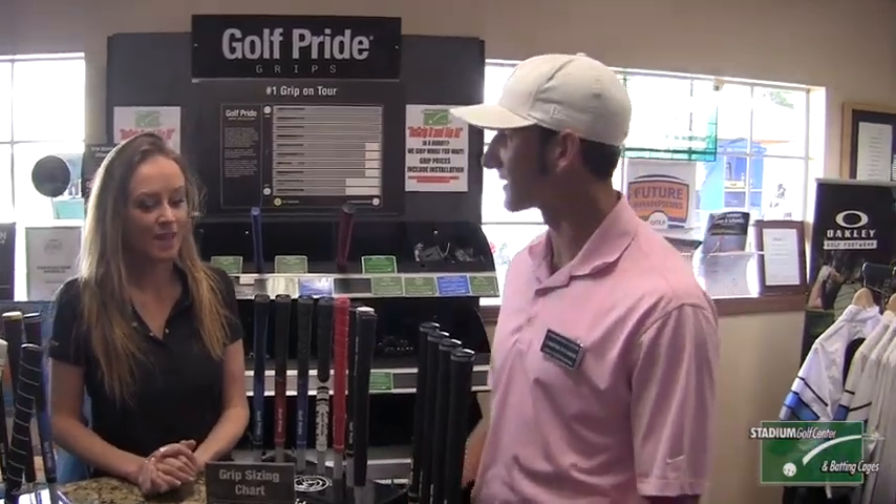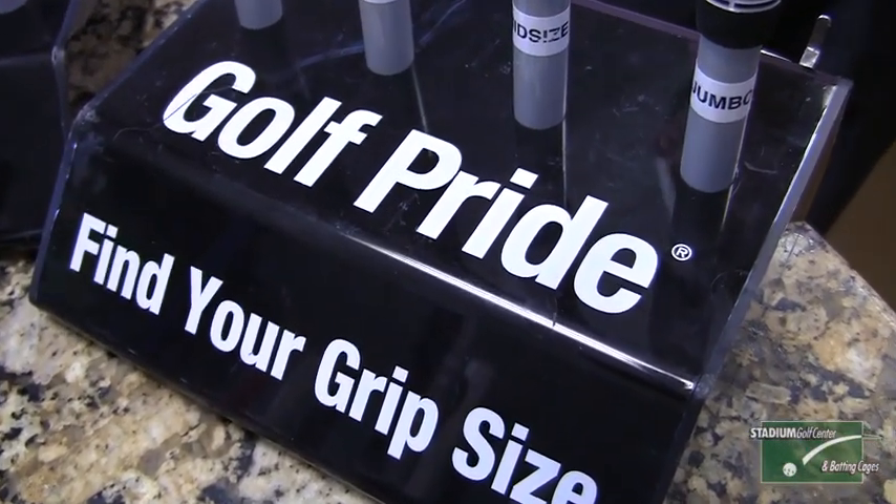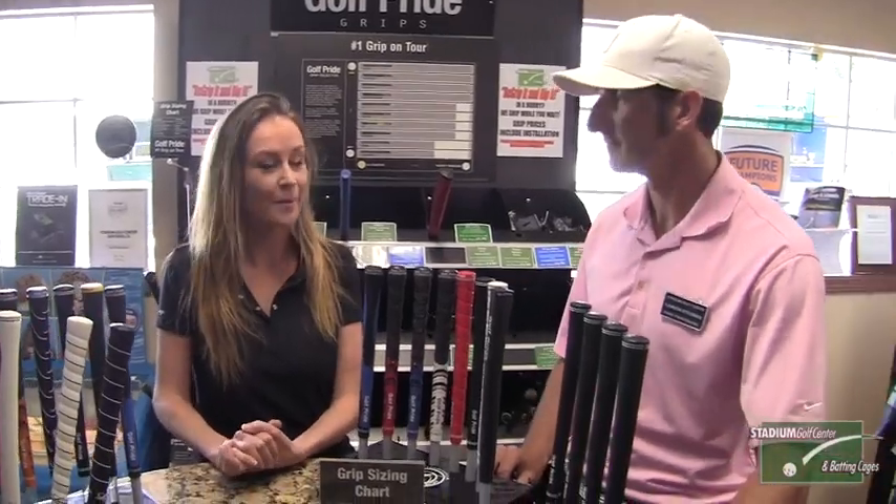So Tara, tell me about finding your grip size. As discussed today, there are plenty of different grips available — you have undersized, standard, mid-size, and jumbo. I would suggest coming in to Stadium Golf Center, speaking with the professional staff, and they can help you out.